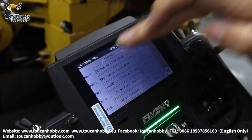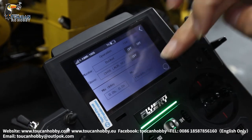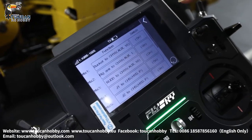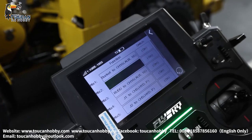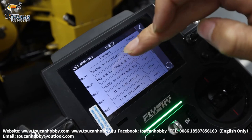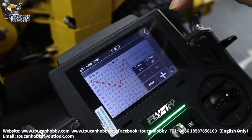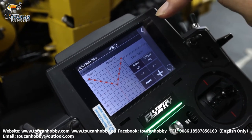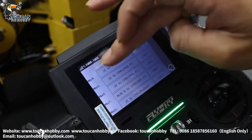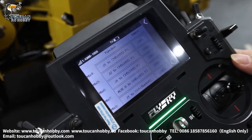So mix number one, two, three — that's the original setting for mix control for the hydraulic sound. Bucket to channel 16 — channel 16 is the hydraulic sound. That's the control curve, and it is always on, no switch control, always setting the mix control on. So big arm with the hydraulic sound. Mix number three — that's the steering for the hydraulic sound.